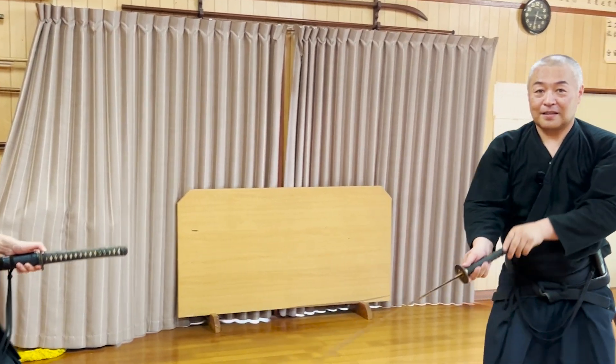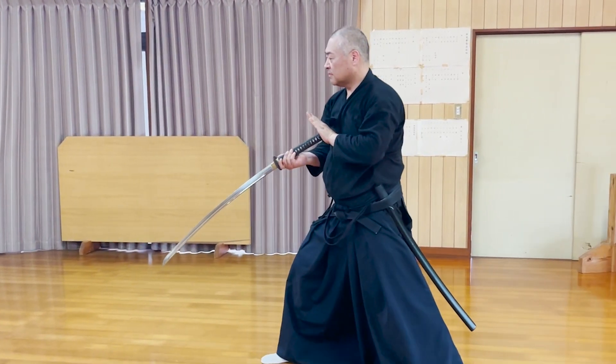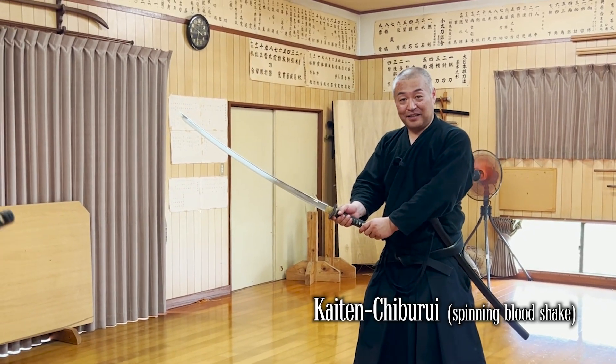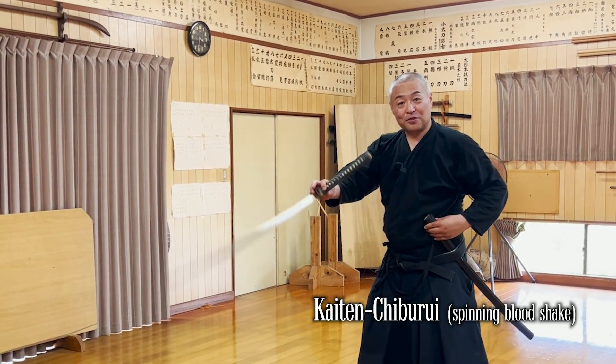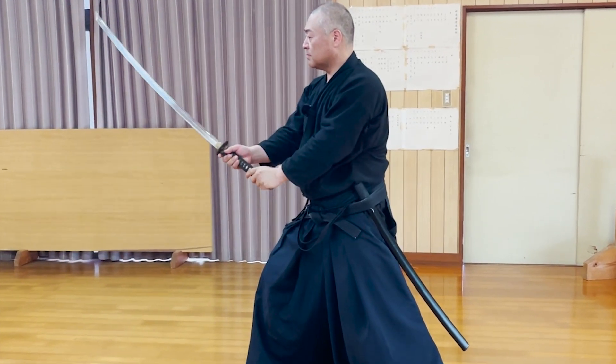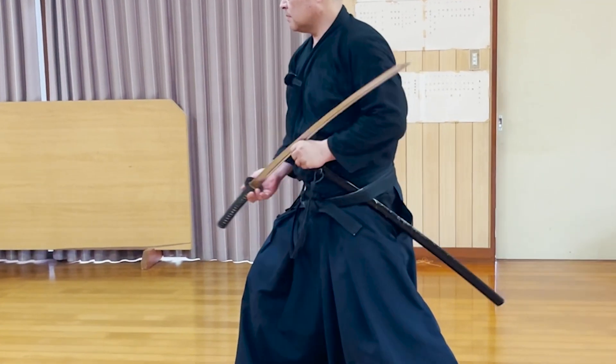After the cut, you back away with a special stance called the Nagaregedan, which is a type of zanshin in case you need to stab and attack again. Then you hold the katana normally and do the Kaitenchiburi, the spinning blood shake. However, you need to be careful about the sheathing. If you perform this kata correctly, the saya sheath will absolutely be flipped over, so you must fix that before sheathing.